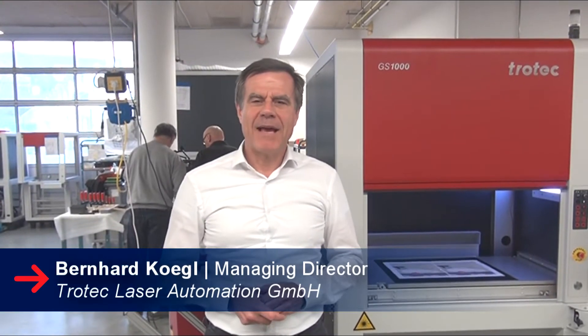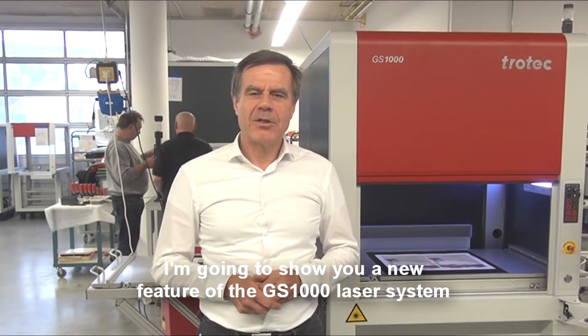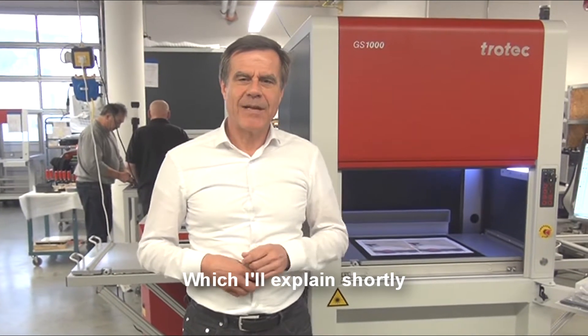Hello everybody. My name is Bernhard Kögel. I am the Managing Director of Trotec Laser Automation. We are here in Markdorf on our production floor. We are going to show you the new feature of the GS1000 laser system, which I will explain shortly.